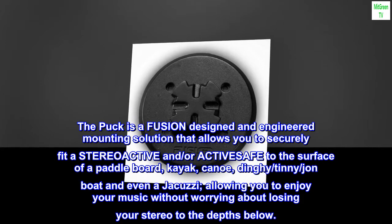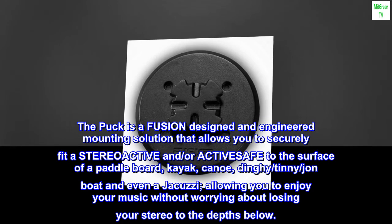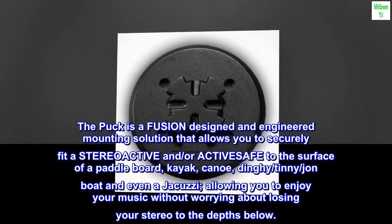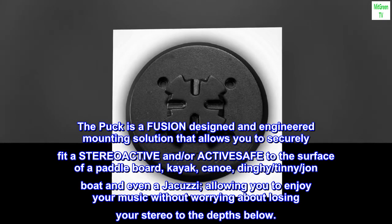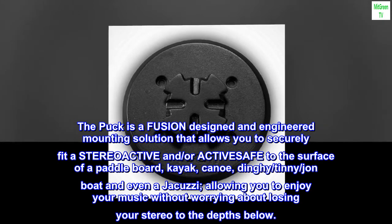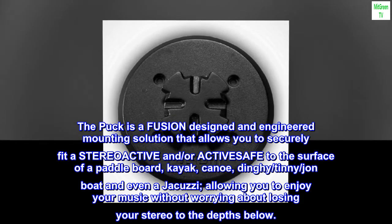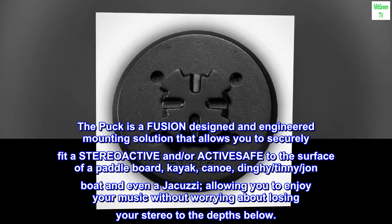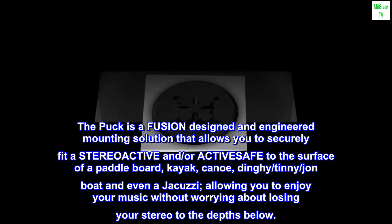The puck is a Fusion-designed and engineered mounting solution that allows you to securely fit a STREO ACTIVE and or ACTIVE SAFE to the surface of a paddleboard, kayak, canoe, dinghy, tinny, john boat, and even a jacuzzi, allowing you to enjoy your music without worrying about losing your stereo to the depths below.